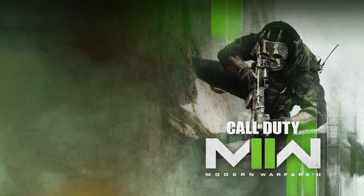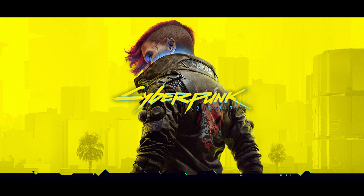I ran Call of Duty Modern Warfare 2, God of War 2018, and Cyberpunk 2077. I maxed out everything on native 4K with ray tracing where applicable, and I was really trying to stress test the system. I put as much power into the system as I could to see how hot things could get under load.